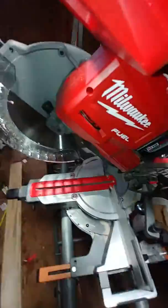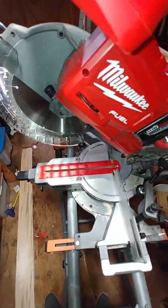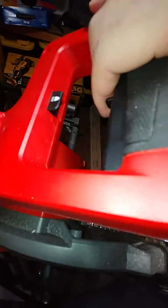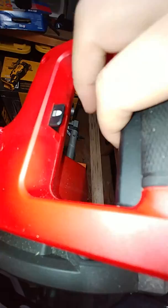There's a nice bright LED light that shines right on the blade — no laser, but that's okay in my opinion. Up here you've got a two-stage safety trigger — you pull this over and then you can engage it.